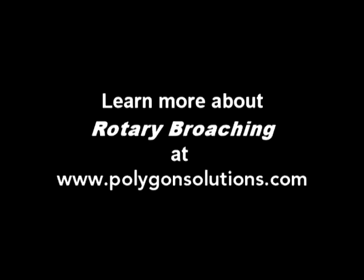If you'd like to learn more about rotary broaching, look us up at polygonsolutions.com.